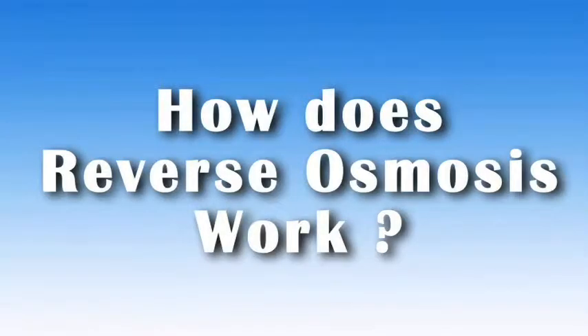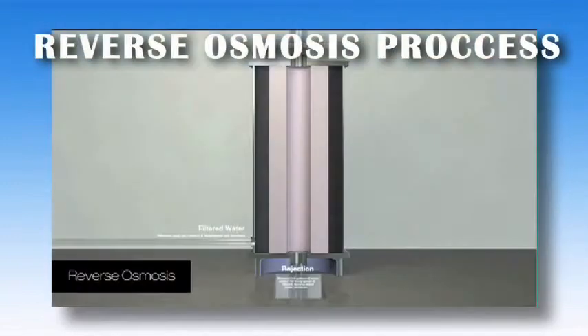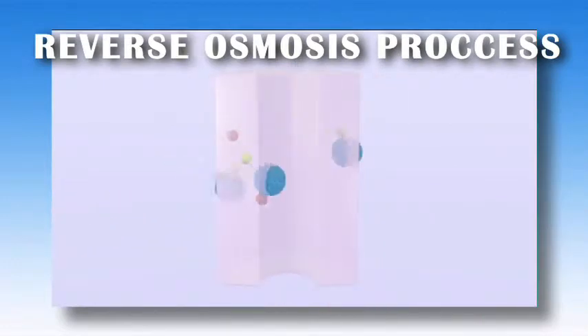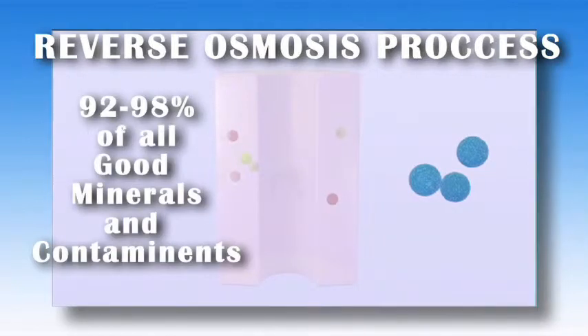So how does reverse osmosis work? Reverse osmosis takes household inlet water and pushes it through a semi-permeable membrane. The microscopic membrane prevents minerals and contaminants from passing through the pores, but allows water to pass. The membrane strips 92–98% of all good minerals and contaminants from the water, leaving it absent of any taste.